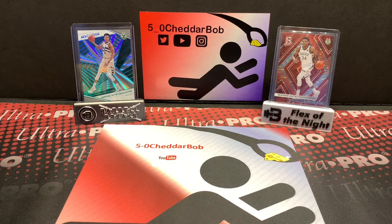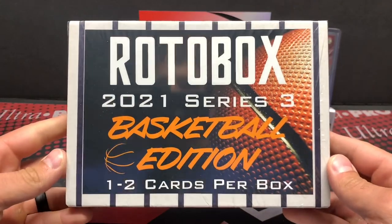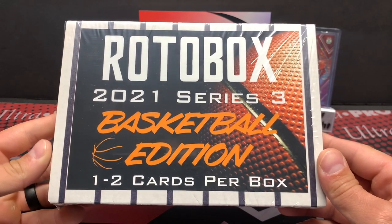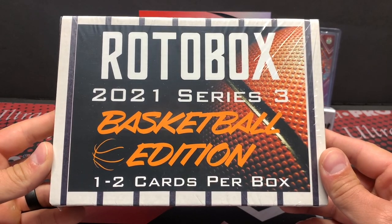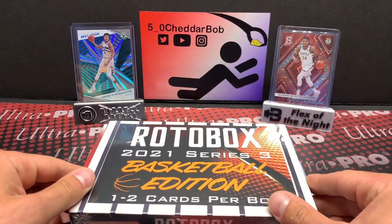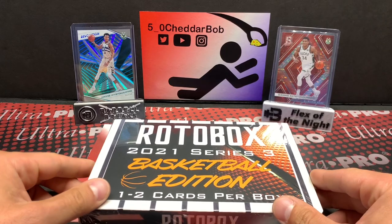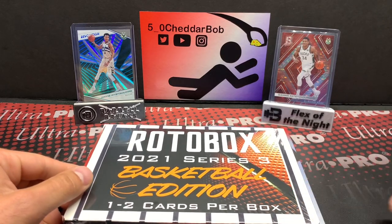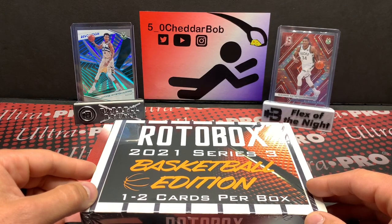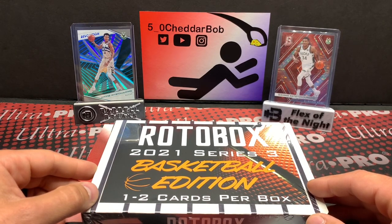What's up YouTube, Flywood Chatter Bob back with another video. Today I'll be ripping open a repack product — not a new product by any means, but it is a 2021 product. This is the Rotobox 2021 Series 3 Basketball Edition. As the box says, it's only going to be one to two cards per box. I watched a few breaks of it, some personal breaks and some group breaks, and most of the cards are going to be graded — there's a good mix of older and newer stuff.